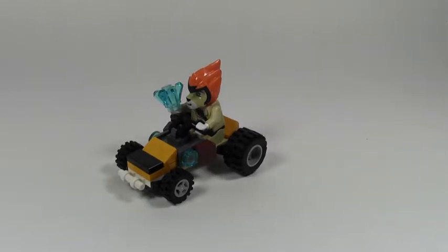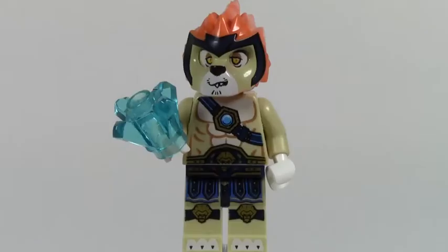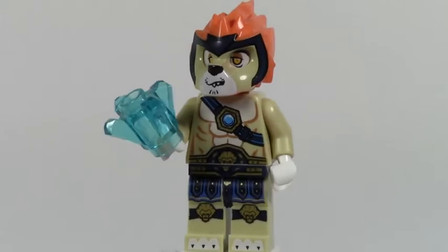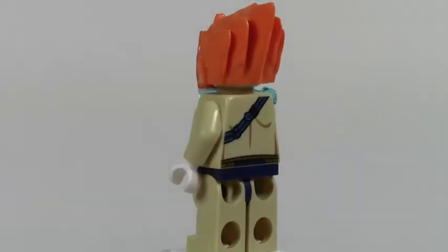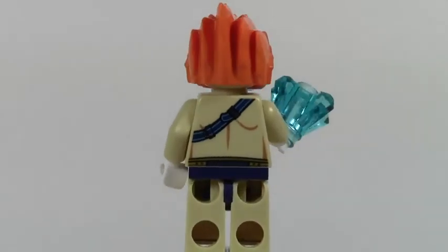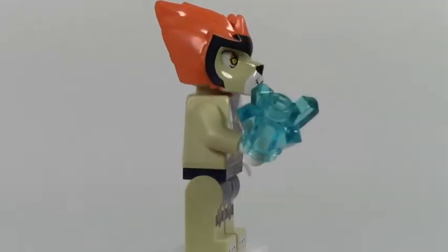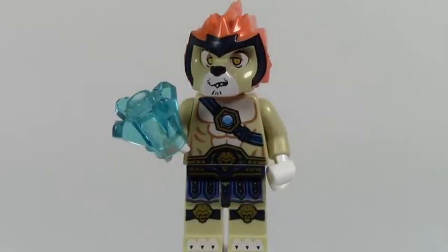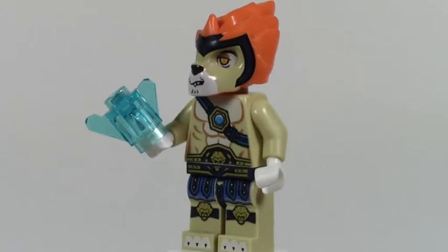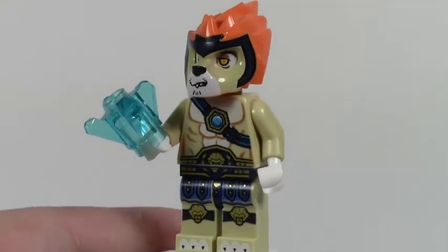Let's take a look at the mini figure first, then we'll take a look at the Dragster. Here's the mini figure — let's give him a quick 360. He has front and back printing on the torso, his head's pretty cool. I think this is like the Chima mascot if I'm not mistaken. He holds this blue stone. We'll just remove his head to take a closer look.